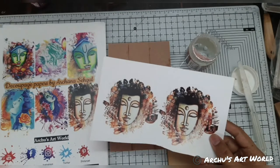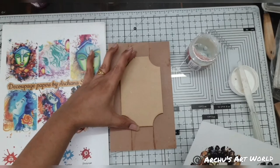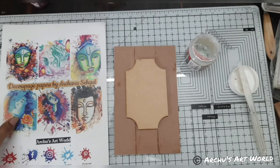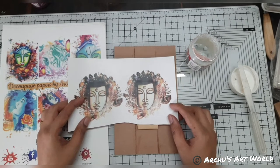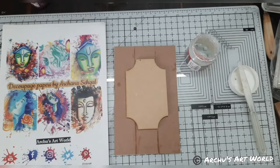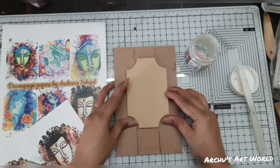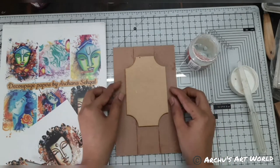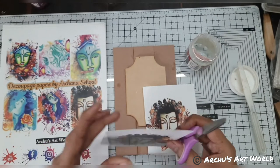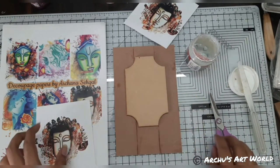We have six designs here. If you want to buy this decoupage paper, do contact me and you can get these papers and create beautiful things. Since we need to add key hooks, I need to bring the piece a little to the upper side so we will get space. I am going to cut these — they are kind of thick papers so you can also use resin on them.